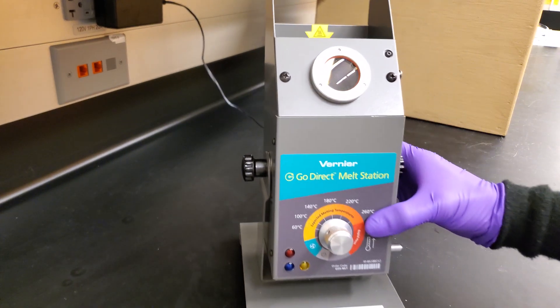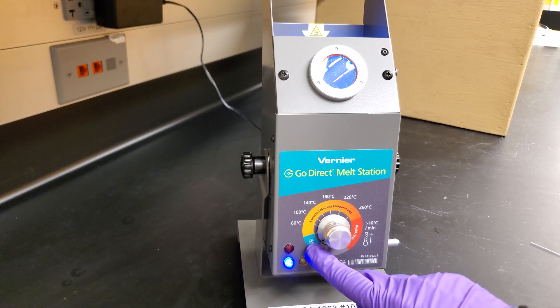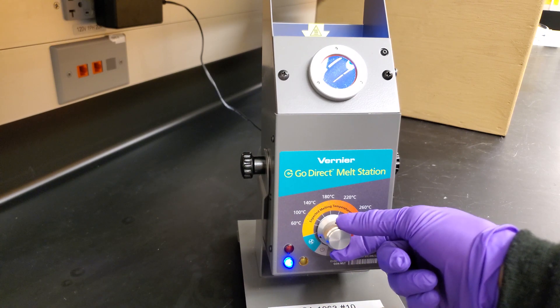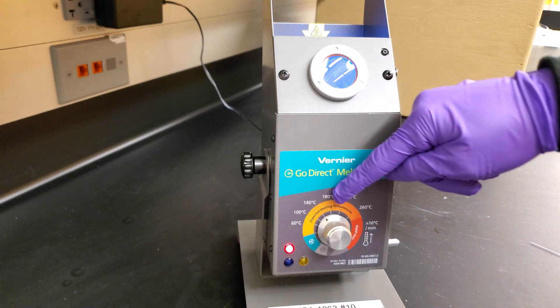You turn on the device by giving it a gentle turn. We're currently in cooling mode with the fan running, so the blue light is on. Now our red light is on as we get into the heating area.